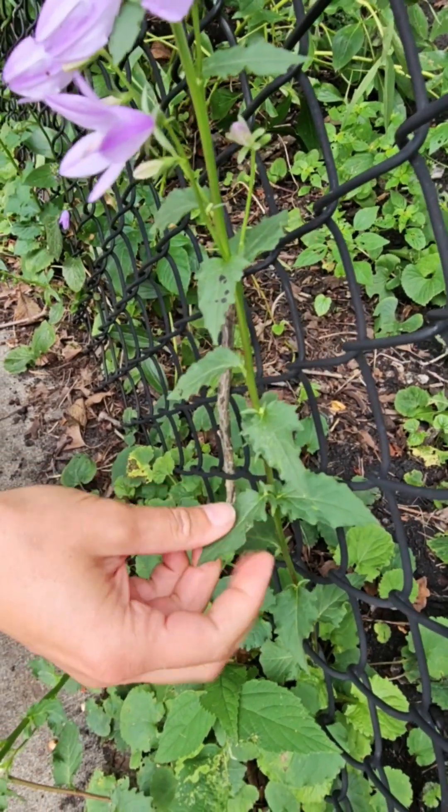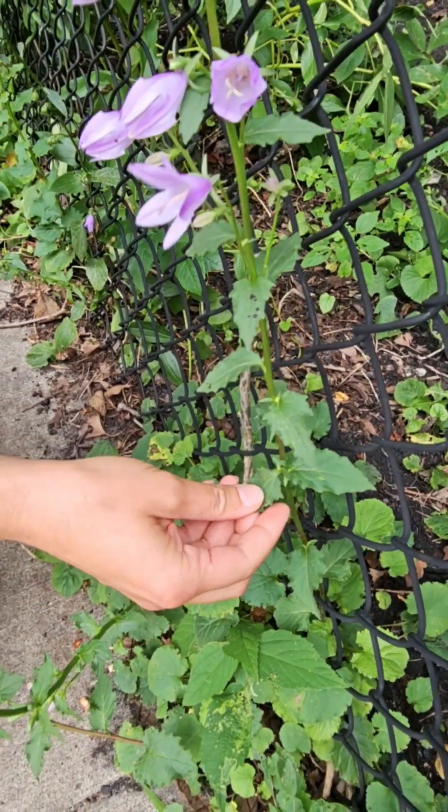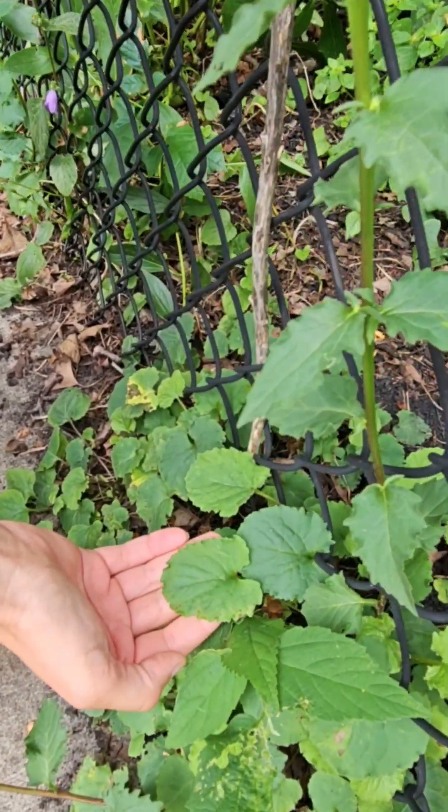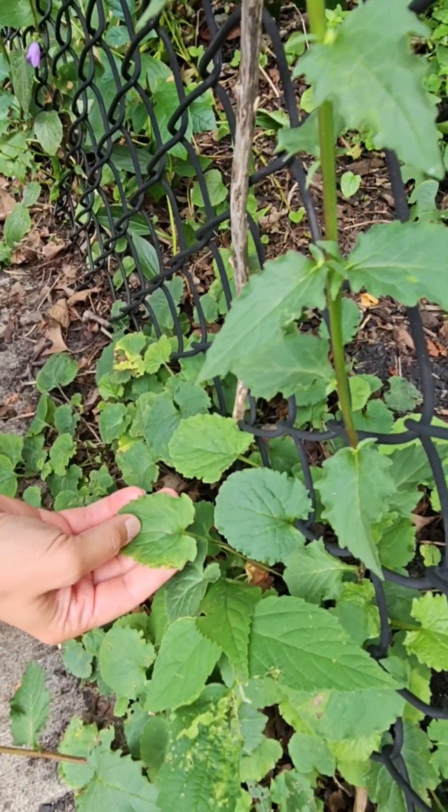If it's not the flowering stalk with these pointed leaves, it will have these more rounded shaped leaves at the bottom — so that is what you're going to be looking for.